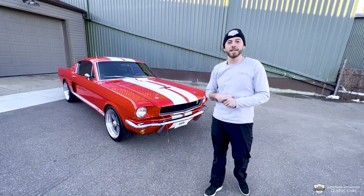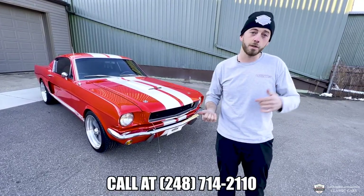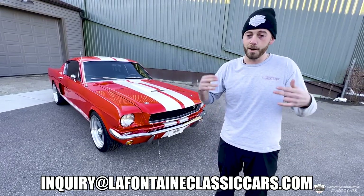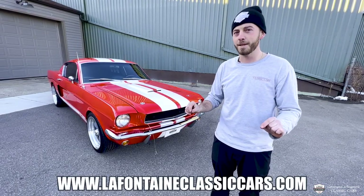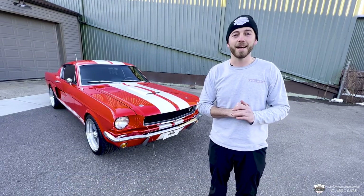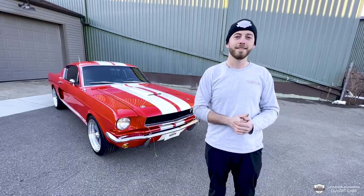Thank you guys for tuning in with us once more — my name is Mackenzie. This ride is for sale and I've got a few more details to share. If you want to know anything more about this particular car, you can call us at 248-714-2110, or hit us at our email: inquiry at lafontaineclassiccars.com — I'll put both of those down in the description. Check out the link that'll take you to our listing right on our website where I have 100-plus pictures showing the underside and a breakdown of all the beautiful parts on this car. Like, subscribe, let us know what you want to see in the comments — what's your favorite thing about the GT350? See you guys.